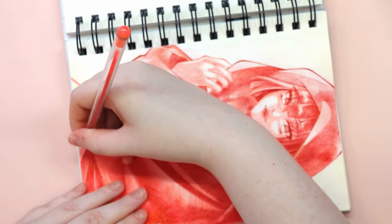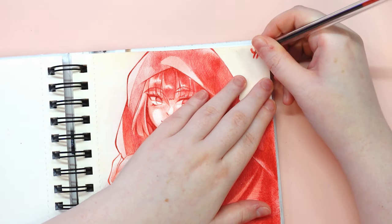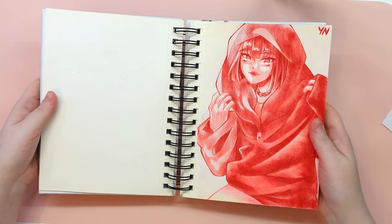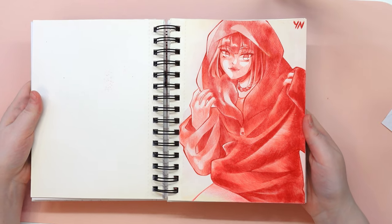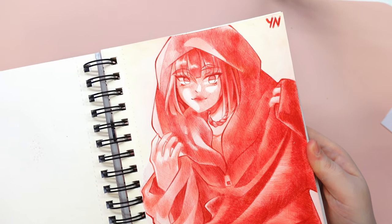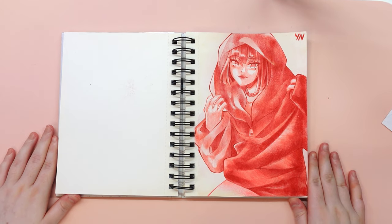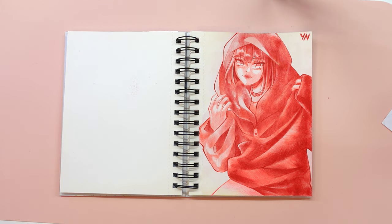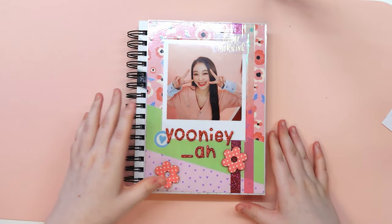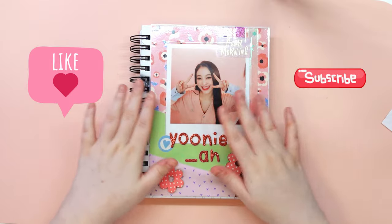For anyone wondering why their art skills aren't improving, it's important to remember that you don't necessarily need fancy tools — just a few simple tools used effectively can make a big difference. Just look at my drawing in this video. I will leave you with this conclusion, so let me know what you think about this. Don't forget to leave a like and subscribe to my channel. See you soon, bye!